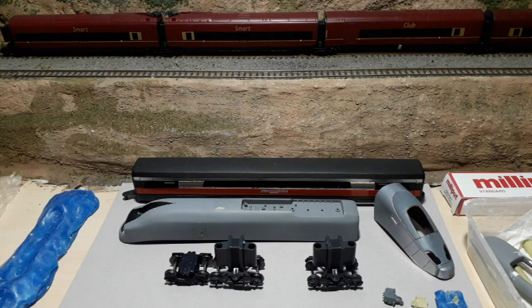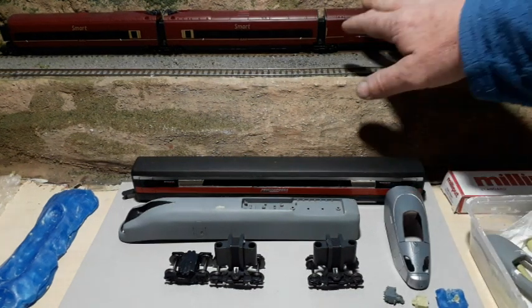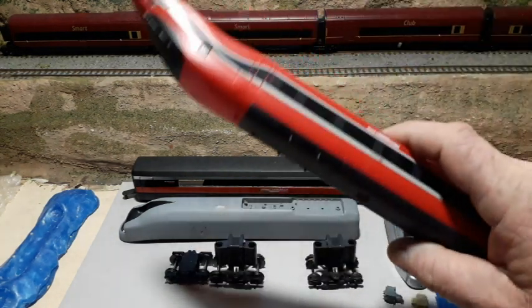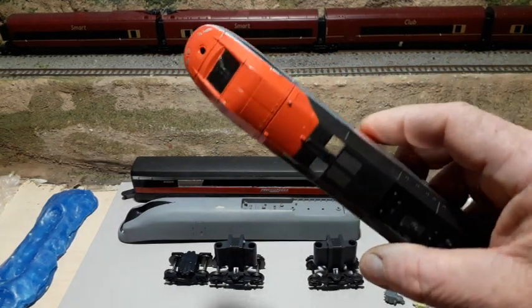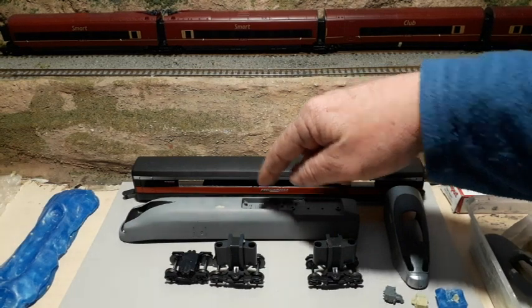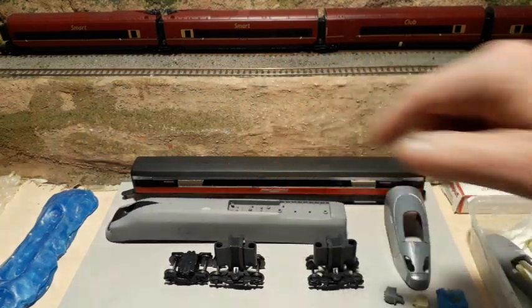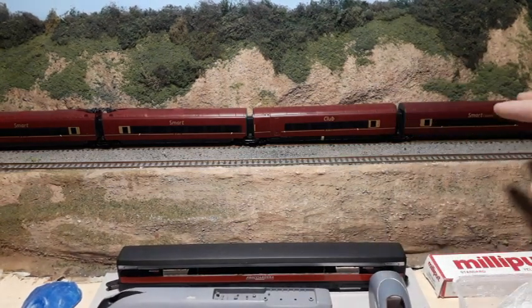Hey everybody, welcome back to the channel and welcome back to some more high-speed trains. The project involves four train sets: got the AGV 575 over there, got the ETR 400, the ETR 500, and this one — the working title at the moment is the H 440, which of course is or was the Hornby Junior.